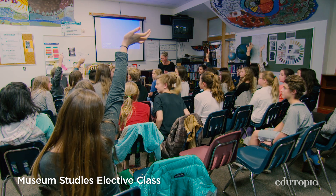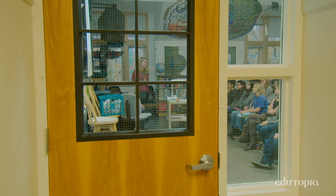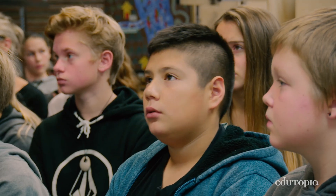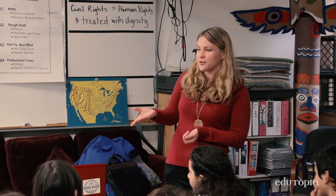As our teacher, I don't have all the answers, so I regularly access outside professionals. Andrea at the Hood River Historical Museum is somebody I've connected with very quickly. I asked if she could come do a variety of talks. Today we're going to talk a little bit about pioneers of Hood River and how they are shaping your lives, your education, and your school today.